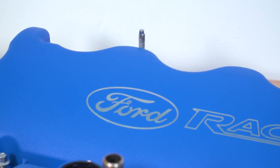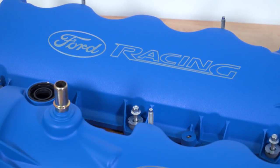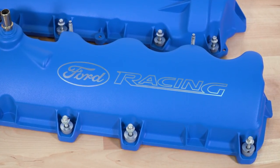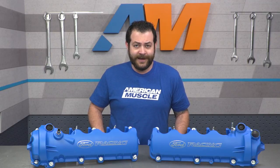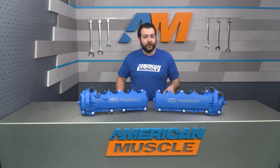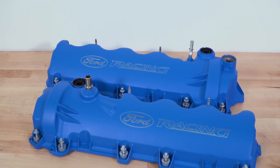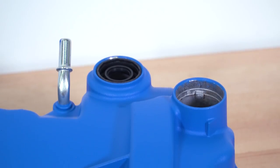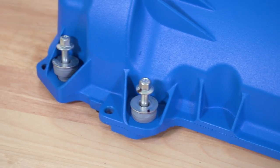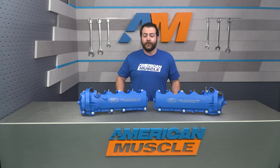These are manufactured out of a tough aluminum construction, finished off in a great-looking blue powder-coated finish which is able to withstand high temperatures under your hood over time. Having them right here on the table in front of me, I can personally attest to the build quality. Just like anything else that comes out of Ford Performance, their attention to detail and quality of craftsmanship is consistent throughout.